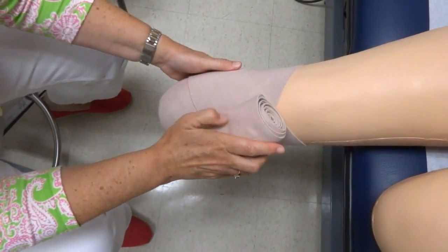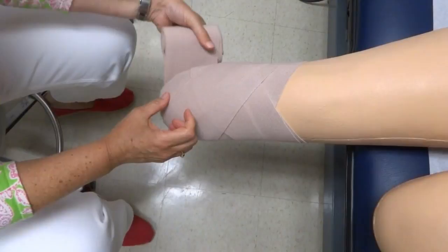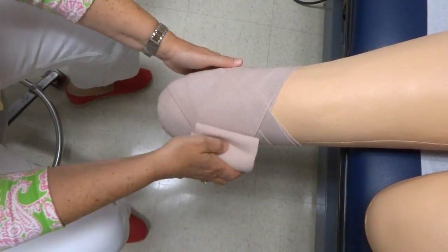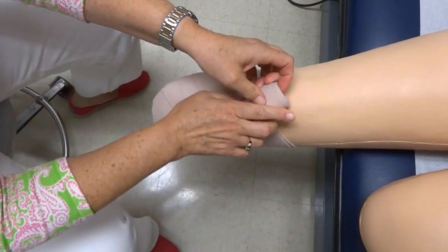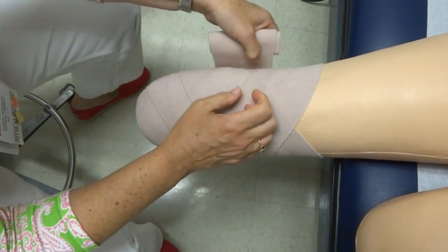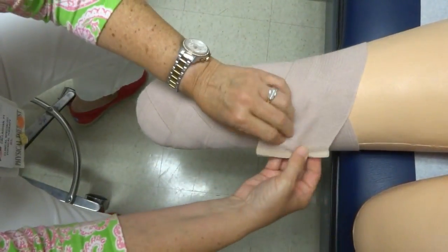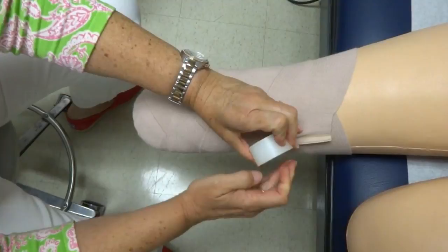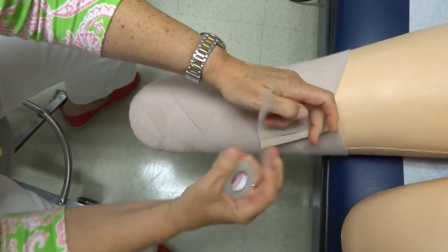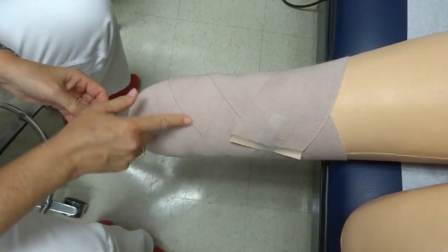You're going to go around one more time around the distal part of the leg. You want to give a little extra pressure on each corner. Now we're going to make our way up the leg and encompass the knee. We want to make sure it's wrapped high enough — going to the mid-thigh area. Nice diagonals, and then we can secure it with a piece of tape. No clips are to be used to prevent any skin problems. Another piece of tape, and there you go — nice criss-crosses for even pressure.